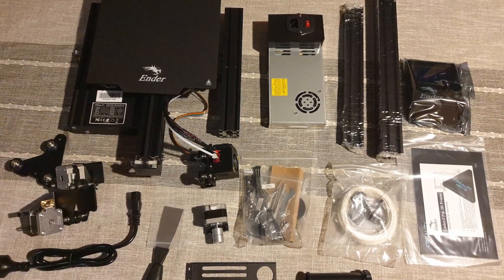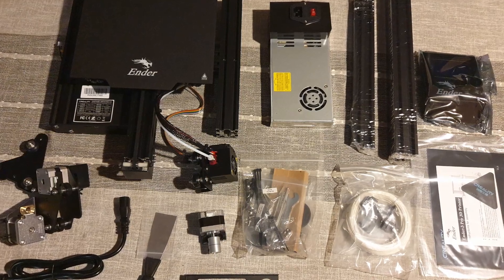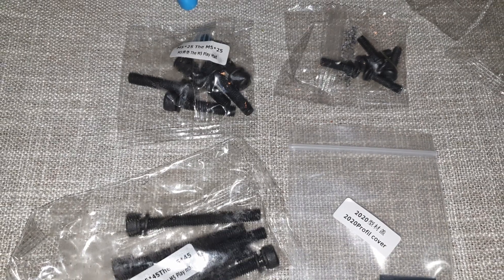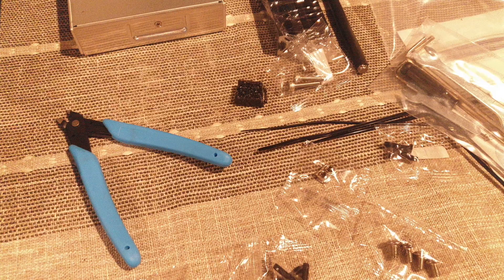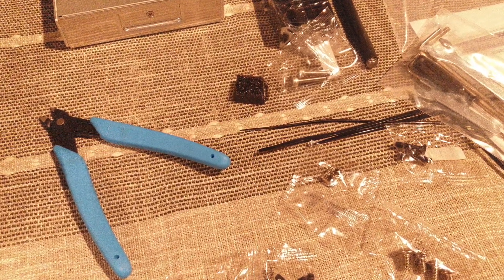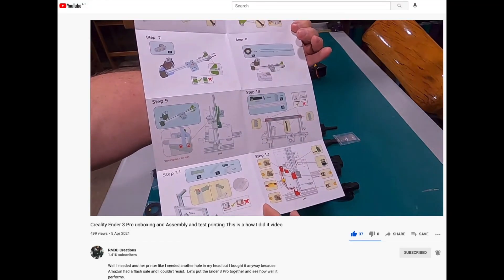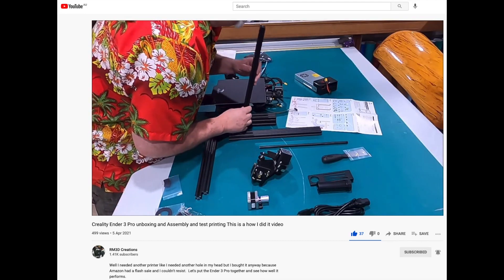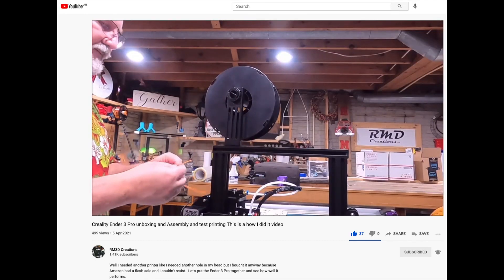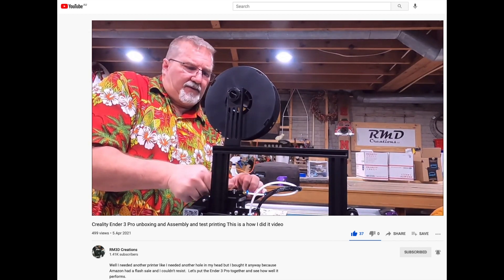First off, I had to assemble the printer myself. The small bolts and screws were conveniently packaged with clear labels, which was very helpful. All the tools you need to assemble the printer are included in the box. I found assembling the printer was a breeze while following the provided 13-step instructions and a YouTube assembly video. I recommend the assembly video by RM 3D Creations — very useful — and I'll share the link in the description below.